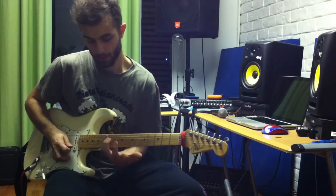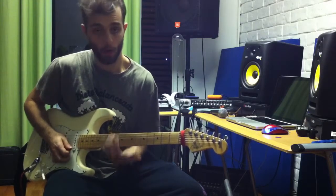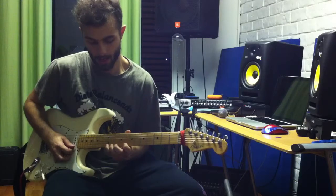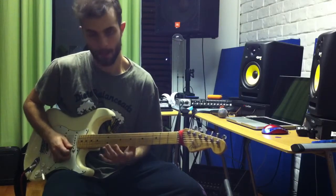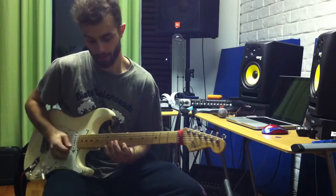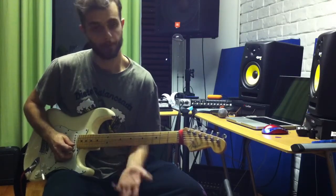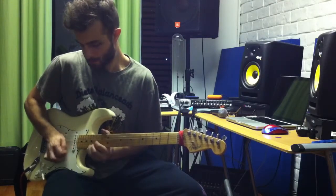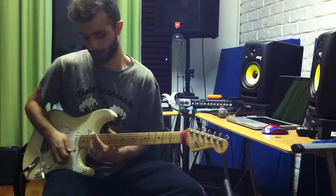I'm picking all the way down and then when I get to the bottom of my neck I pull off like this, and I go back for three strings with the same pattern. After that I go back up and make a slide to the last note, which would be on the 17th fret — in this case A.